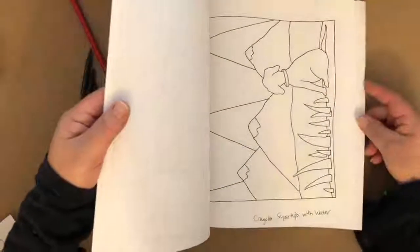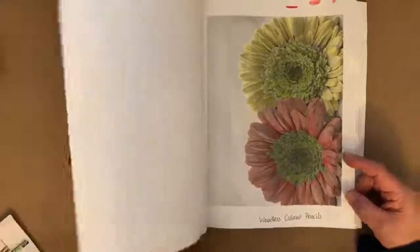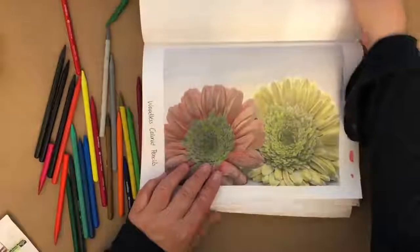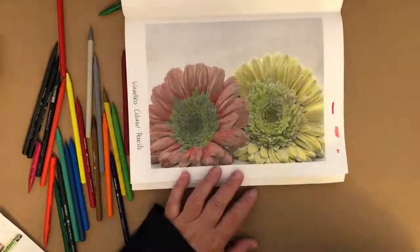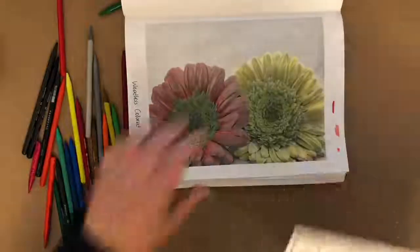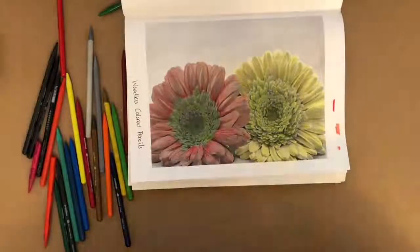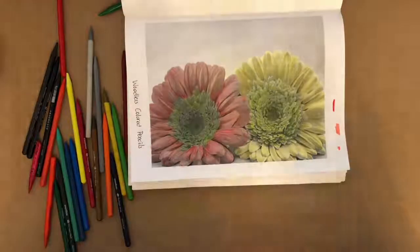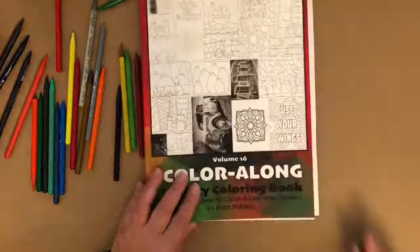Woodless colored pencils — thank you so much for joining me today. My apologies that this was not live and was instead pre-recorded. I hope you have a happy Thursday and a great weekend, and I will see you all next week. Thanks so much!